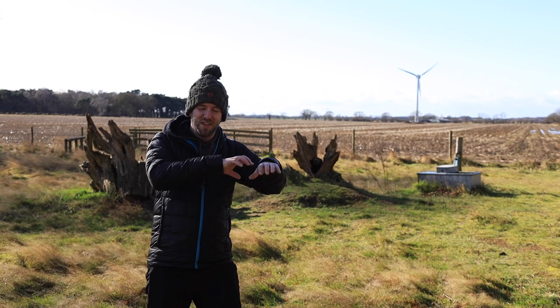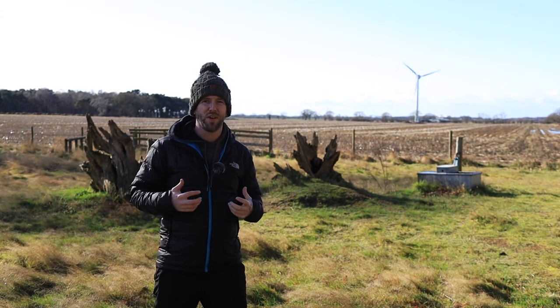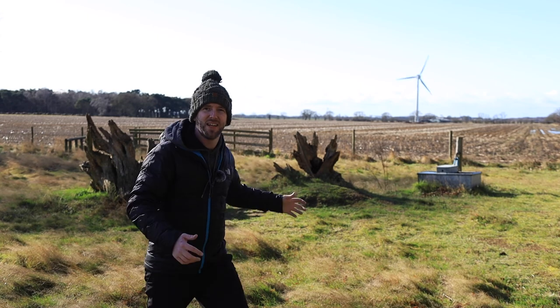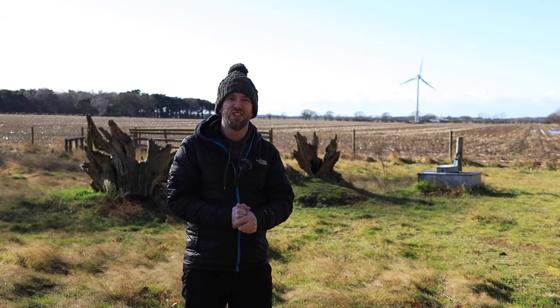There's a bit of a tangent to this video — I often do coastal photography which means I get wet and sandy, so yesterday I bought a pair of wellies, and to be honest they've been a revelation.